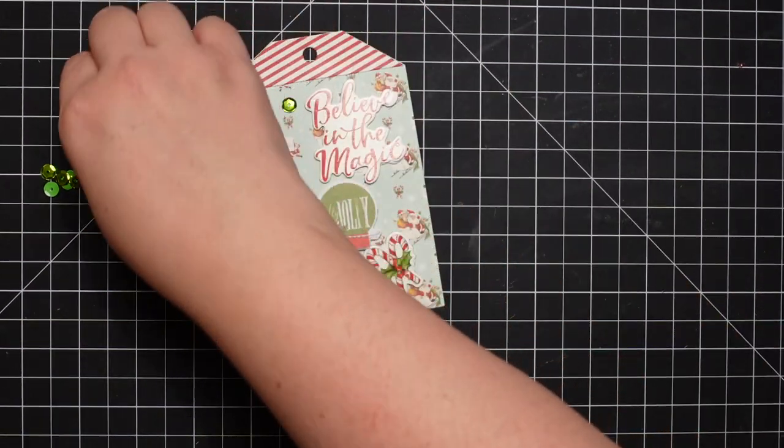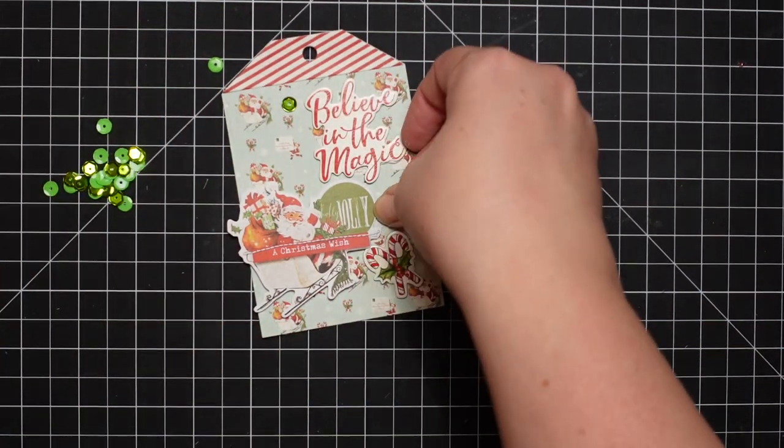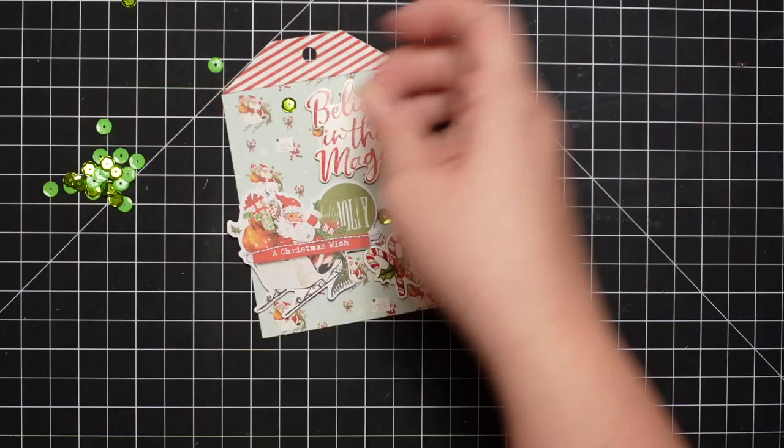The sequins I'm using are just random. Everything in my craft room is pretty much packed up, so I'm working with limited supplies.